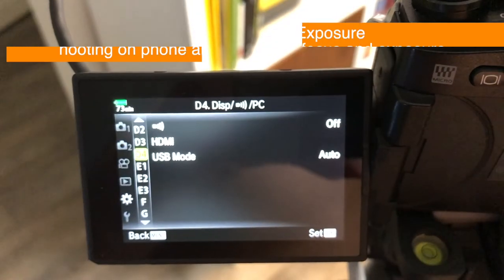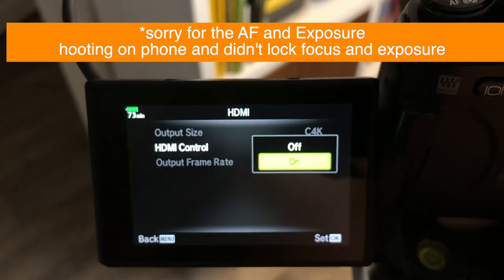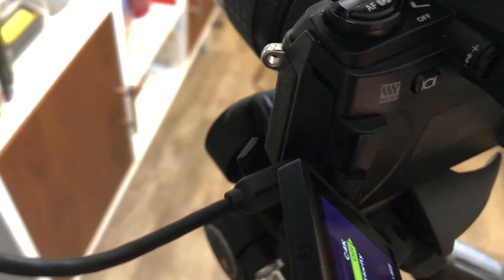To get clean HDMI out, scroll down to the gear and go to D4. Go to the HDMI panel and change HDMI control to off. This will enable a clean signal to go out.